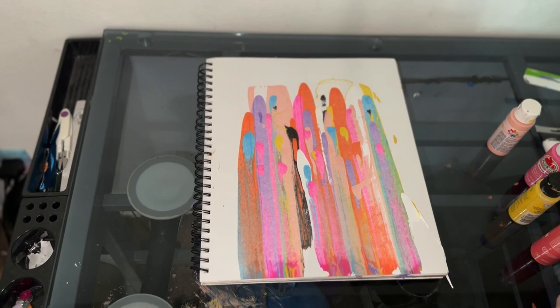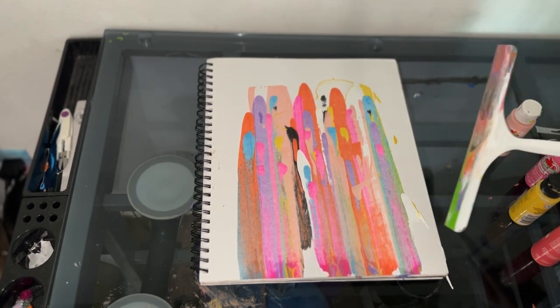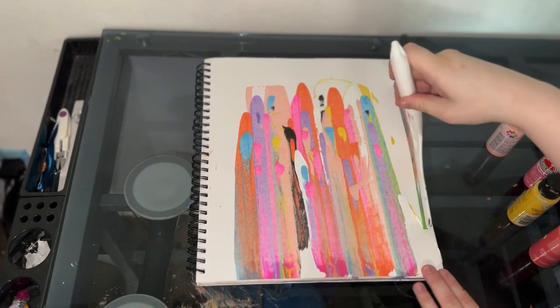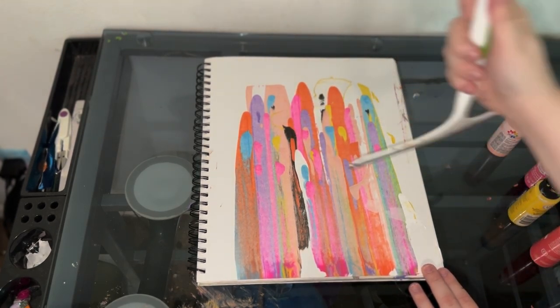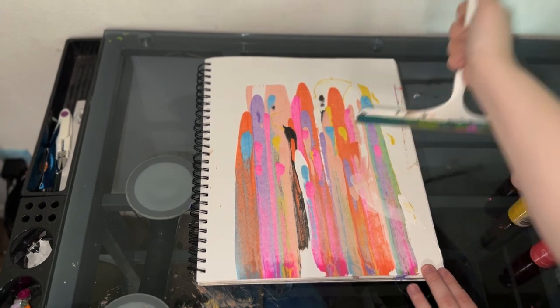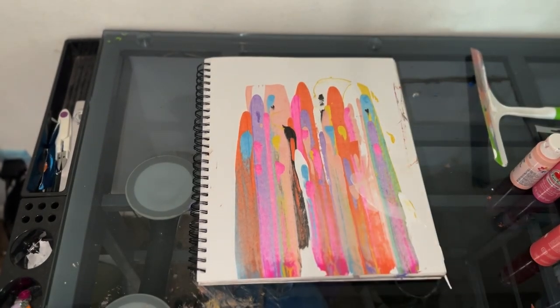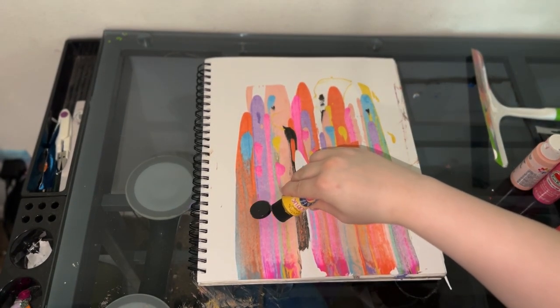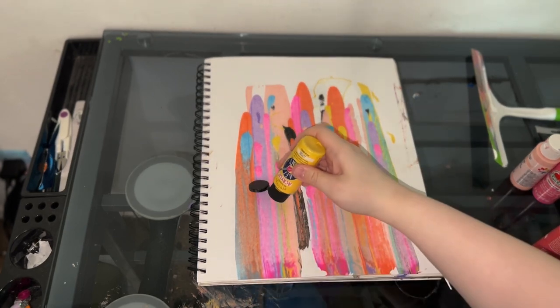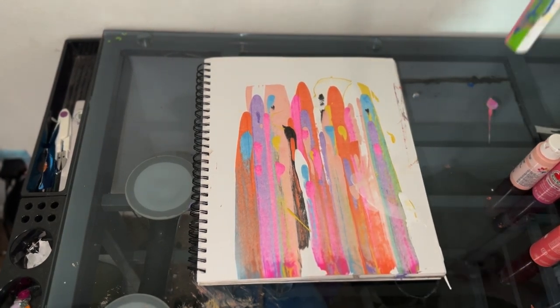Got all this paint left over and I just wiped it all off on a towel. Now you can stop here, or you can add more going in different directions. I see a little bit more paint right here — I'm just going to have it go up. I'm going to get some yellow, just the tiniest bit, right there. I'm going to have it go straight.